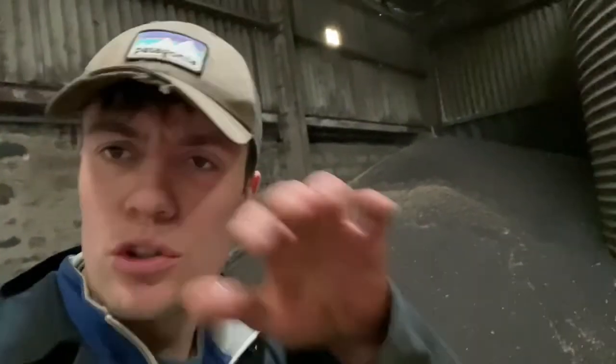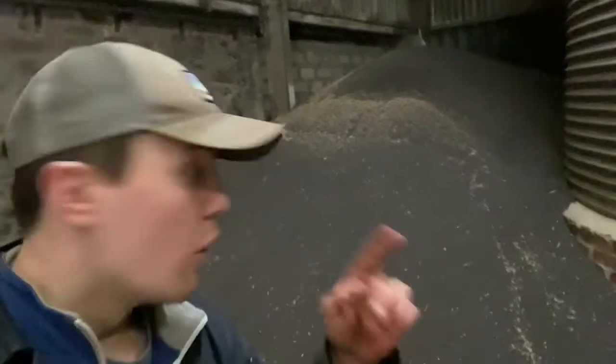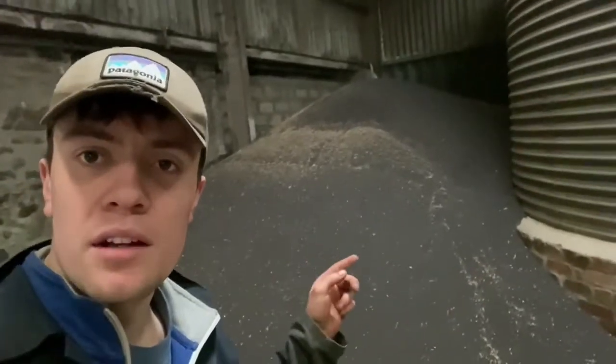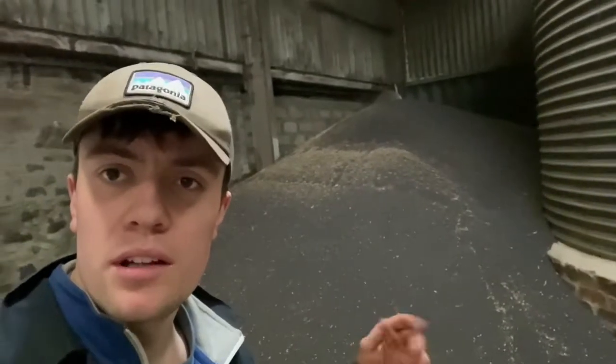This is oilseed rape — tiny wee dark circles filled with oil. There's a load of this just going away just now, coming along the road with a forklift, and we'll get that loaded. I mentioned in the last video where all those stones were — we're probably going to build our new shed there, so we don't need to store oilseed rape and things like that in tight spaces that aren't good for getting new, bigger machinery at the moment.